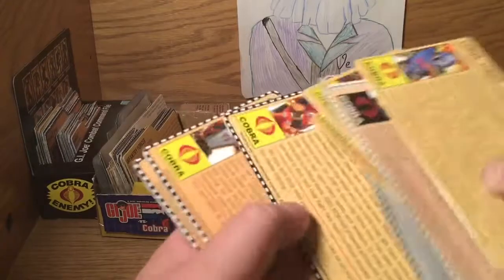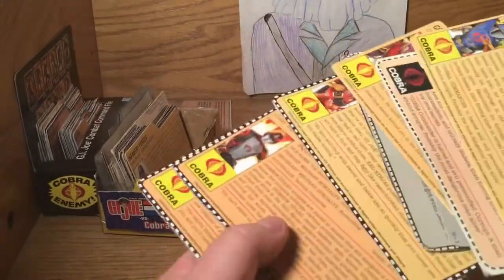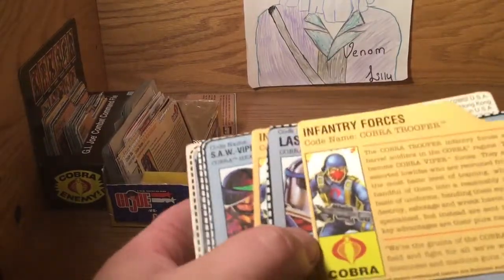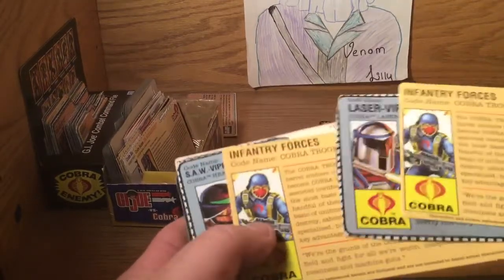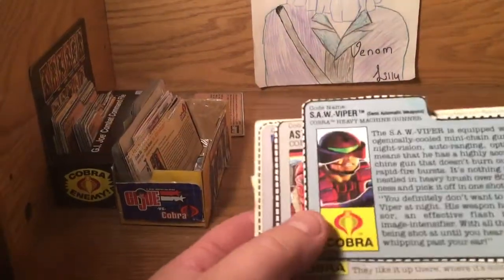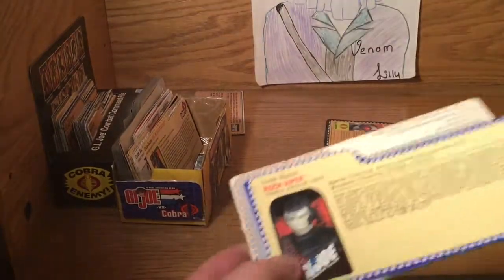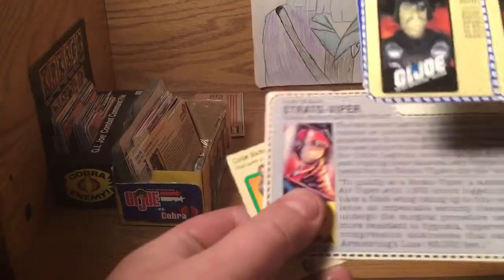We can just put them all in Cobra. Dr. Mindbender, Xandar, Ninjas - yep, so far so good. This is the only time I organize something in my organizer - in fourth grade I would just slam it in there and go to my next class. Infantry Trooper, Cobra Trooper, Laser Viper, Infantry Soldier, Saw Viper, Astro Viper, Rock Viper from 2000, Major Blood.